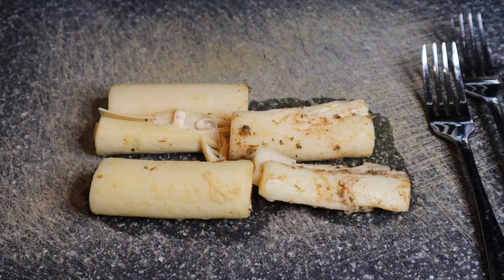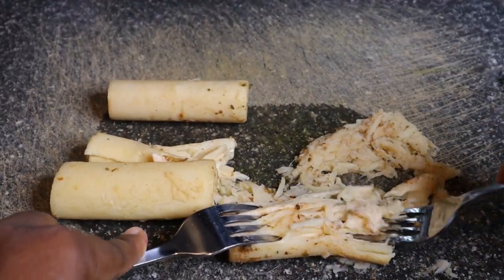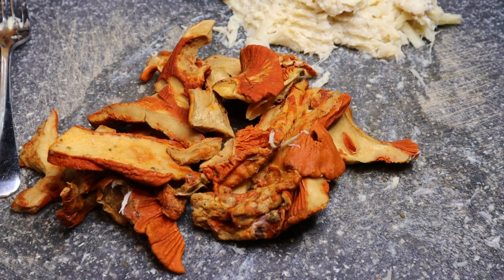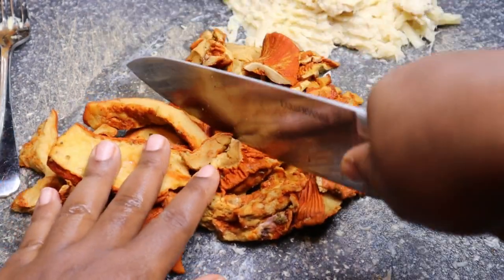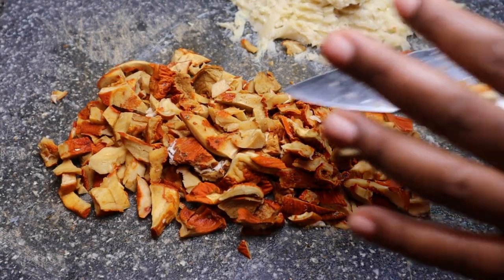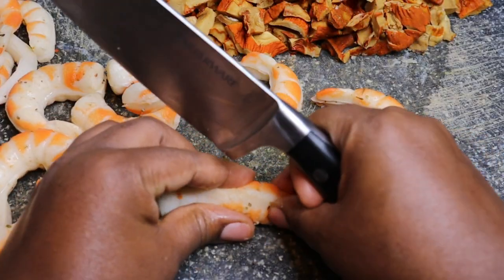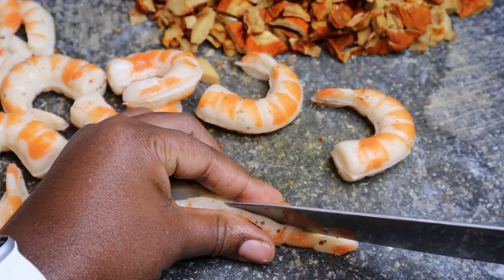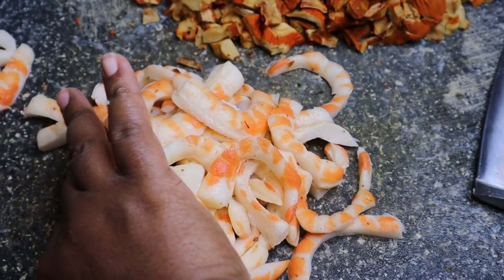We're going to take our heart of palm out of the marinade and shred it — you've seen me do this in my gumbo video and the crab fry video. I'm just using two forks to shred it. Then I'm removing our lobster mushrooms and doing a rough chop — nothing too fine, just a nice rough chop. I'm also slicing the shrimp in half because they were a little too big, so I'm cutting them down into smaller pieces.